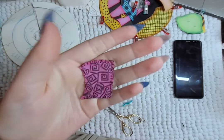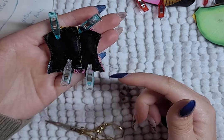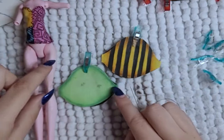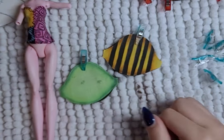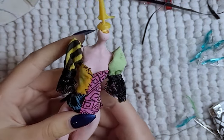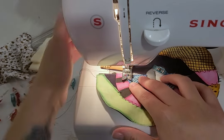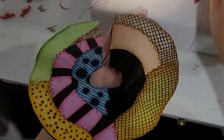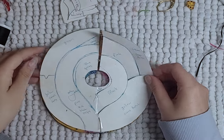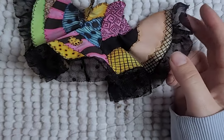I sew the bodice colored pieces to the black pieces, then sew the bodice pieces together to make the bodice. I also make the stitching messy and noticeable, just like her original dress. I then sew the puffy sleeves and add some little black lace ruffle. I attach the colored skirt pieces to the black skirt piece using my sewing machine. I then attach the skirt to the bodice and add a black ruffle on the skirt. I sew up the back, add a closure, and Sally's dress is done.